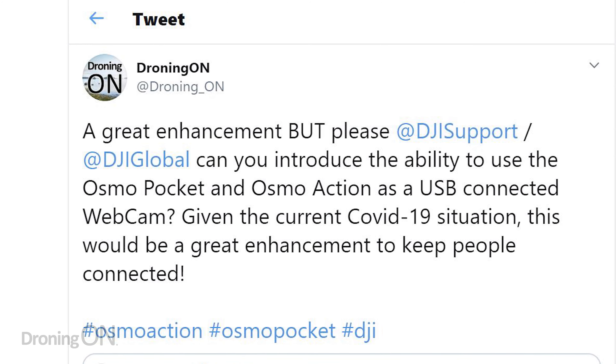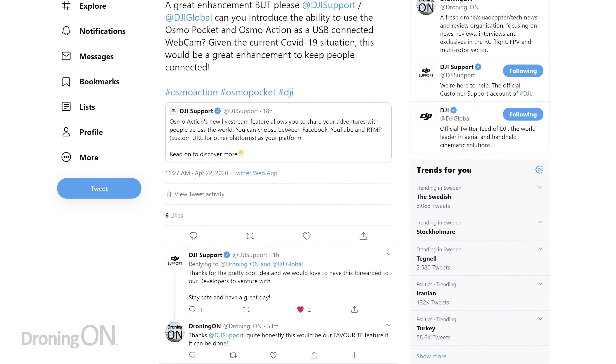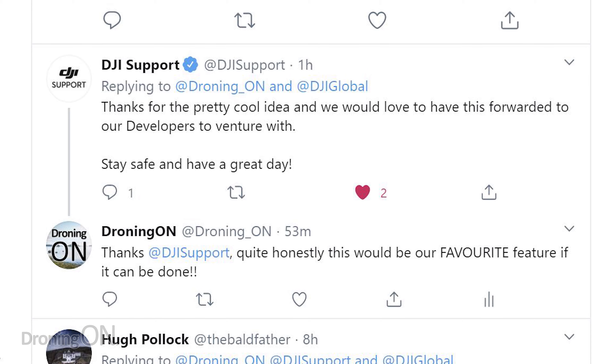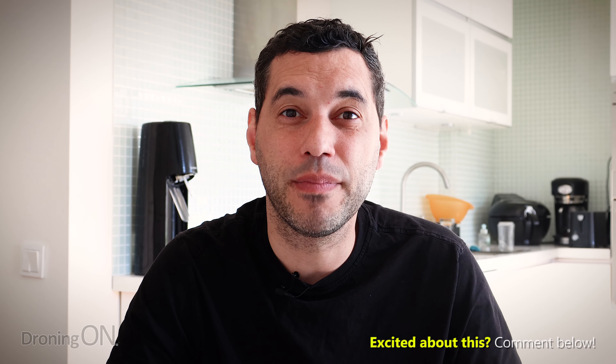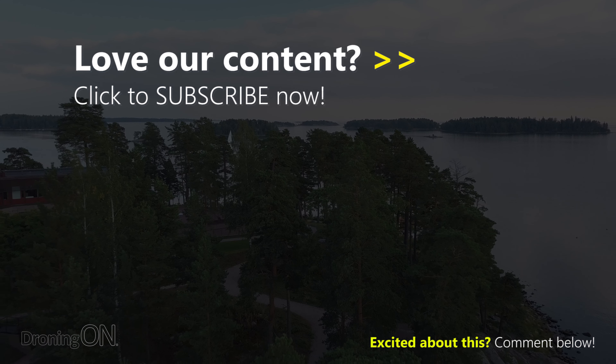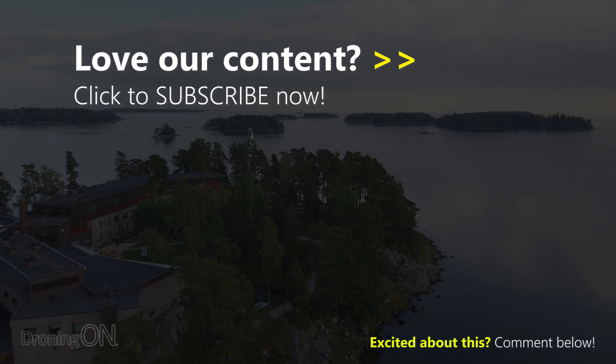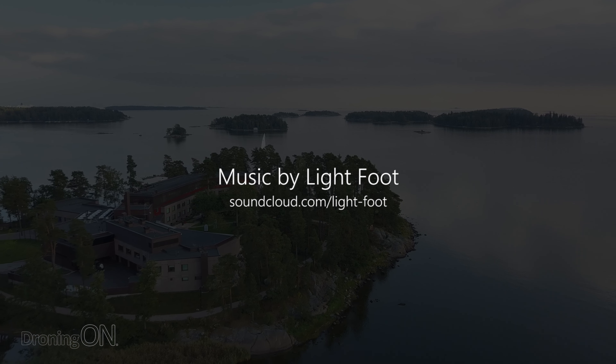So what might be next for the Osmo Action? Personally, I would love to see this camera and the Osmo Pocket updated so that I can use them as a webcam on my laptop. How cool would it be to live stream on YouTube or similar platforms using the Osmo Pocket's face-tracking feature so that it can move around and follow you? That would be really good to see, and I've asked for it for years, but DJI have not yet delivered. Anyway, comment below with your thoughts, give this video a thumbs up, and click subscribe. Thank you very much for watching. We'll see you next time.